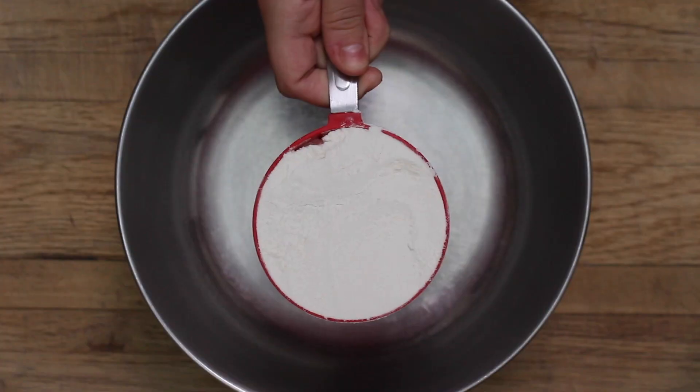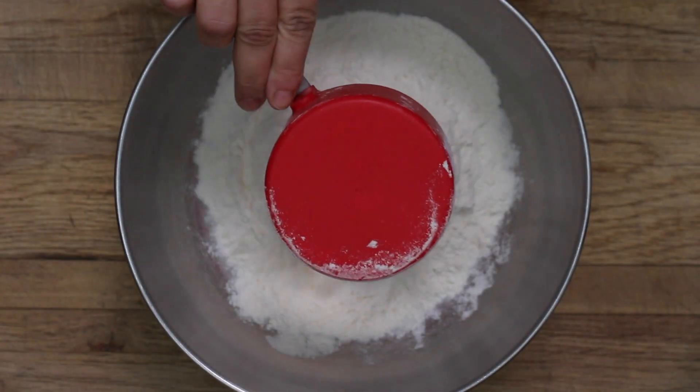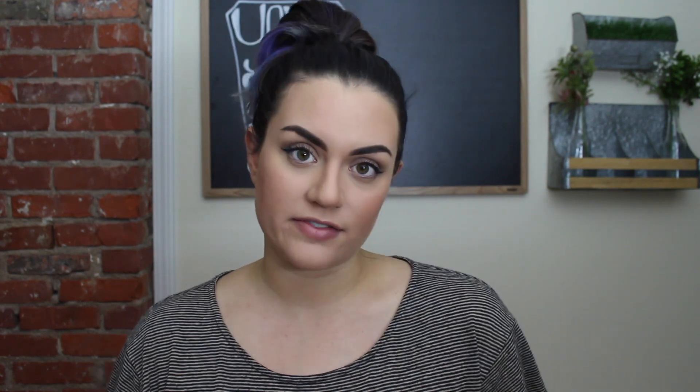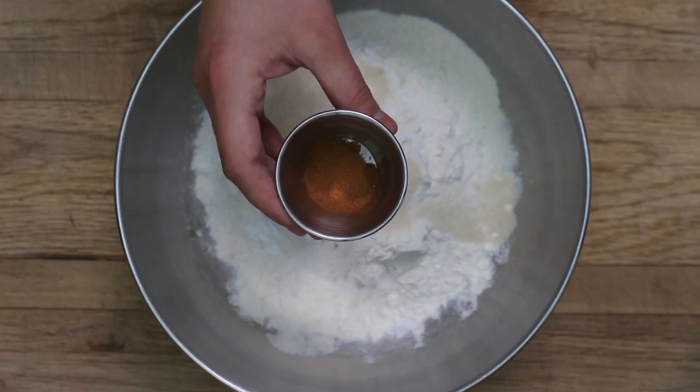To start making your pancakes, to a large bowl you're going to add two cups of all-purpose flour — this can be white flour or whole wheat flour, whichever you prefer. Two tablespoons of baking powder, and yes, you really do need two whole tablespoons. Since we're not using eggs we need the extra baking powder to give our pancakes the extra lift so they can be nice and fluffy. Two tablespoons of sugar, and about half a teaspoon of cinnamon — though if you're a cinnamon lover you could add one to two whole teaspoons to give it that extra punch.